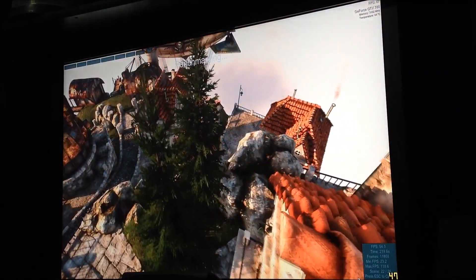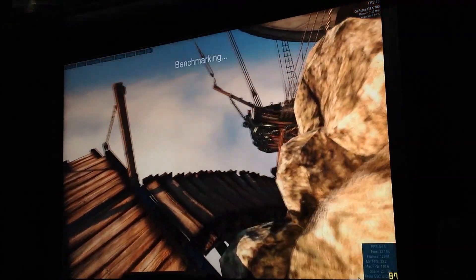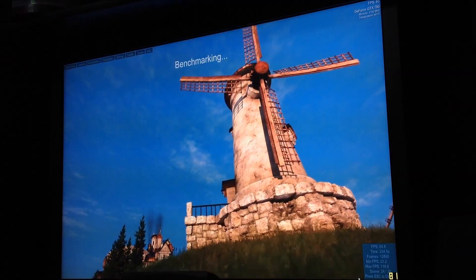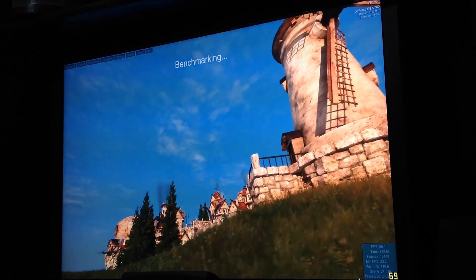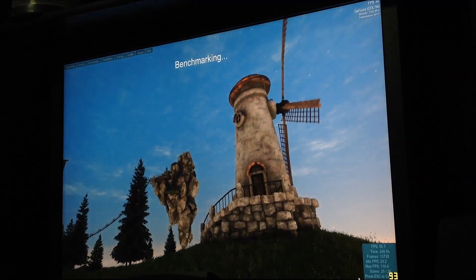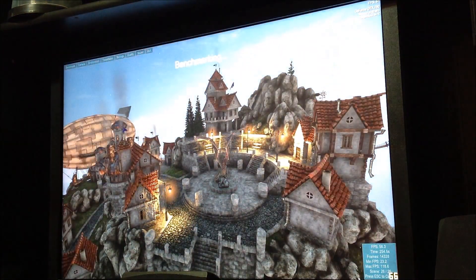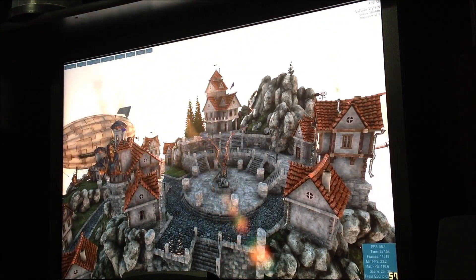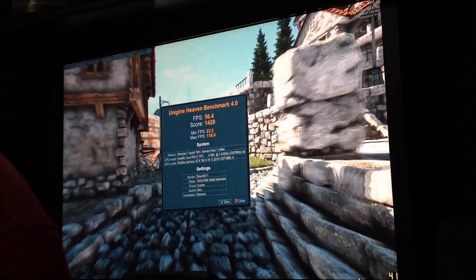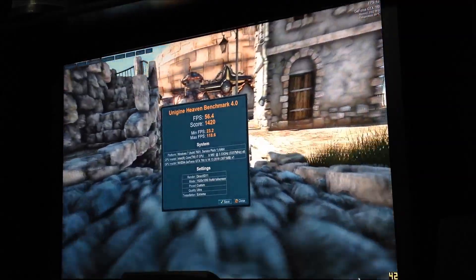I'm trying to see the finished product. Card runs good, man — look at that, 64 Celsius. Really does run good. This should be it. We got frames per second of 56.4, score was 1420, minimum was 23.2, max was 118.6.